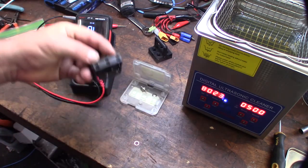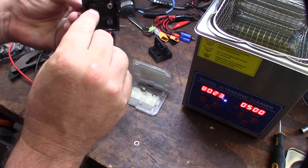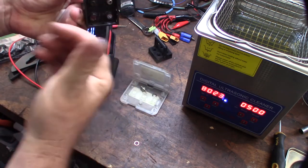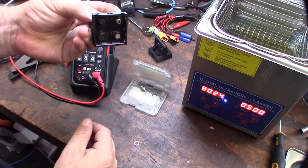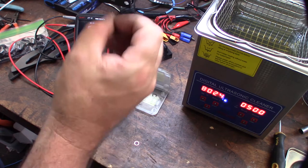You want these pointing down so that as the ultrasonic cleaner pulses upward, it pulses inside the plug and the debris falls back down. You don't want it sideways — you want it facing down, pulsing up, with the debris coming down.